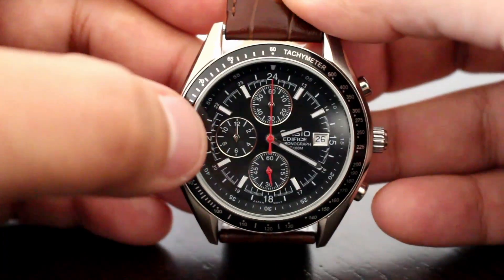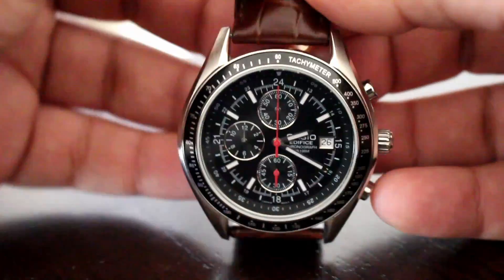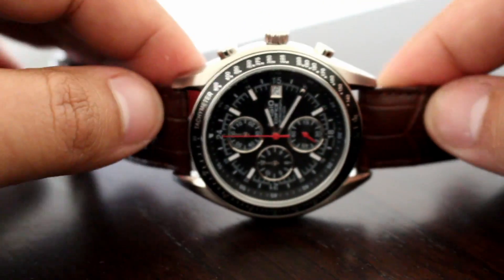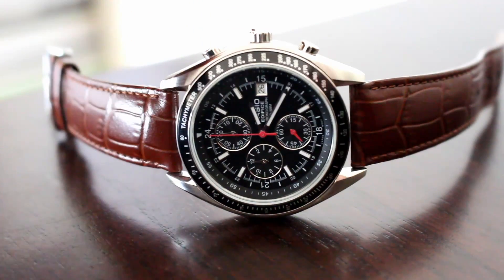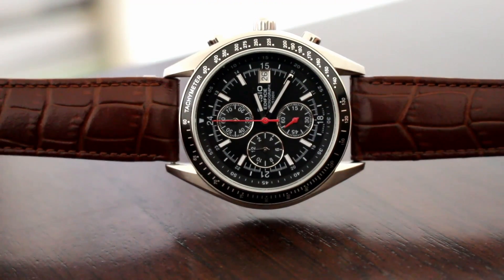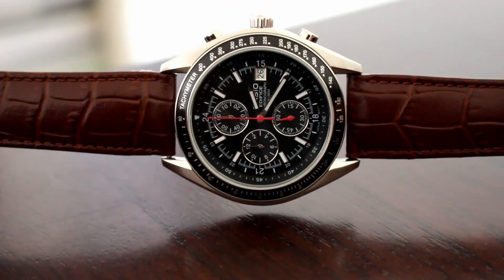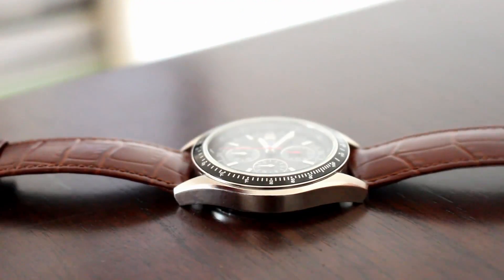In further detail, you have that 12-hour register over at the 9 position. Also, you have that 60-minute register up at the 12. The chronograph for a watch of this size can hold a significant amount of time. It's easy to wear on the wrist, easy to hide under the cuff, but still comfortable and very reliable.